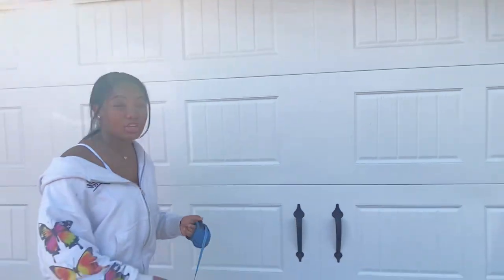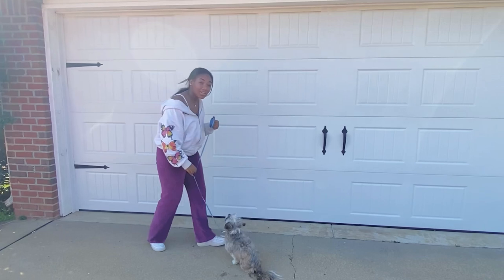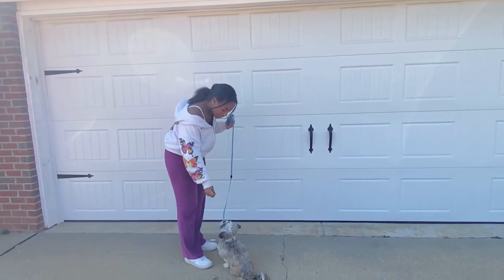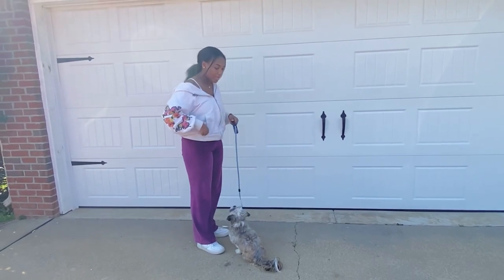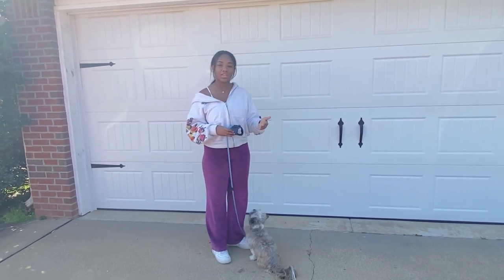Now I'll be teaching the basic commands. The first command is sit. You want to have a leash and food. Bring your dog towards you, lift the leash straight up, and pair it with food once they get into the sitting position, then praise them with 'good girl' or 'good boy.' After a while, pair the word 'sit' with it so they associate the word with the command.